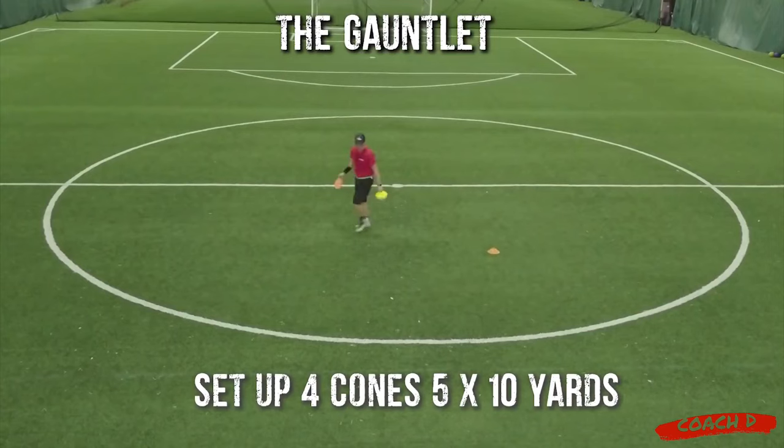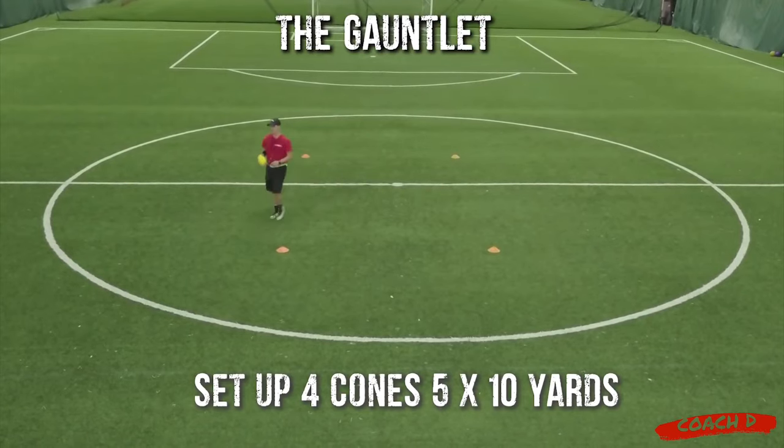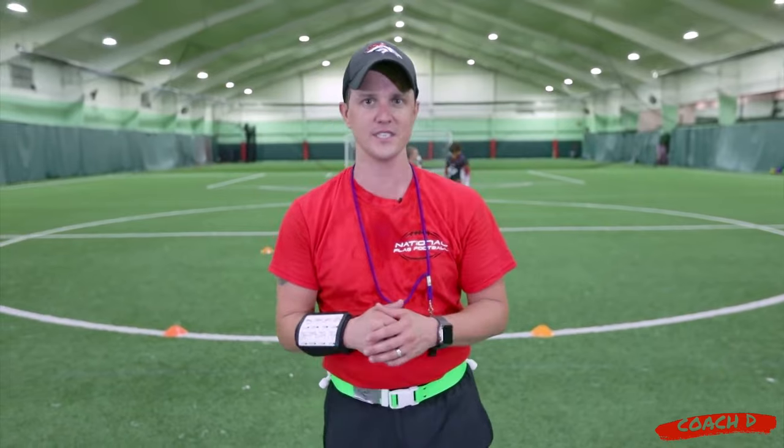Hi everyone, this is Coach D, and today we're doing the Gauntlet. Now a lot of players have heard of this, but let's make it very clear what the point of this is.